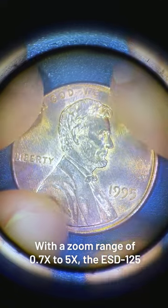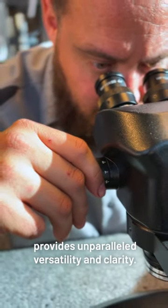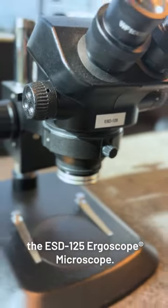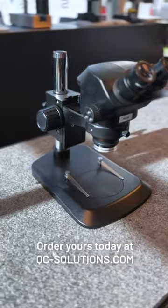With a zoom range of 0.7 to 5x, the ESD125 provides unparalleled versatility and clarity. Experience the power of precision with the ESD125 ErgoScope Microscope. Order yours today at qc-solutions.com.